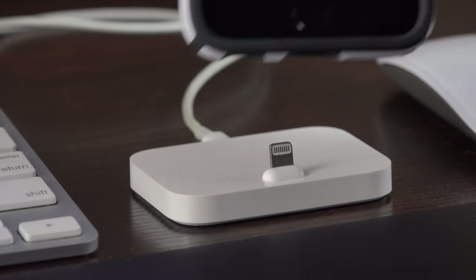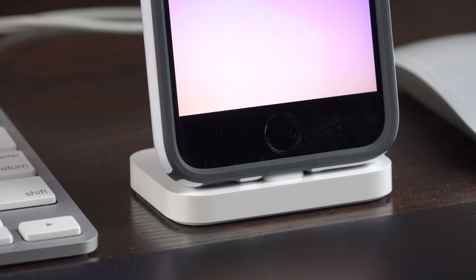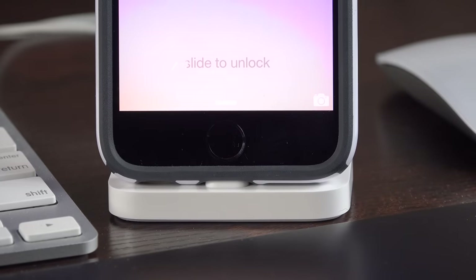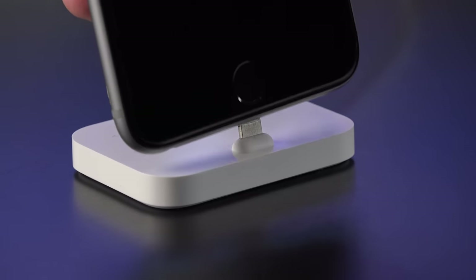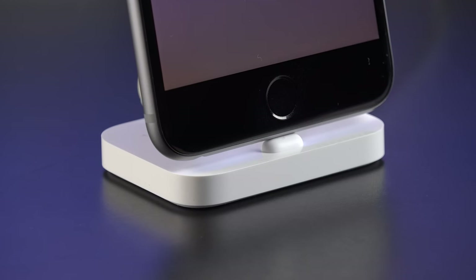Of course this isn't universal and won't work with all cases — it depends on the thickness of the case — but I find most cases work, such as the Speck CandyShell I have here or one of Apple's cases. The other great thing about this design is that it raises the phone away from the dock so the speakers can operate normally, as opposed to the design we saw with the previous docks.